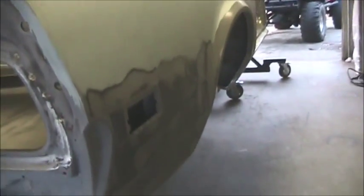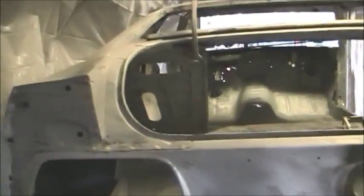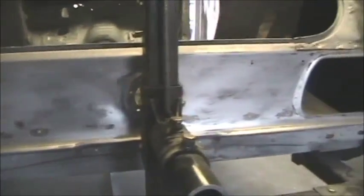I hand stripped the body with the DA and then sandblasted the frame. Pretty much the tail panel was actually in really good shape once it was stripped — no issues with that. Also put a new trunk panel in, full trunk floor — that was pretty much rusted out and missing parts of it.